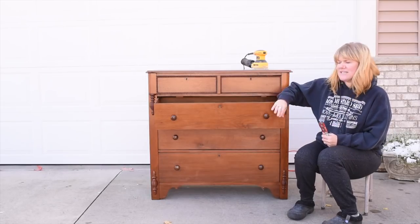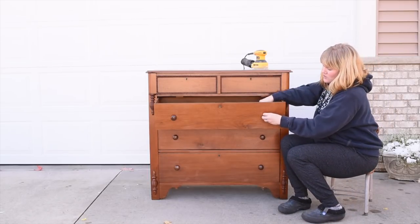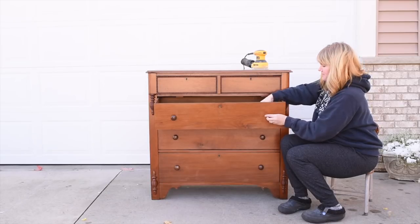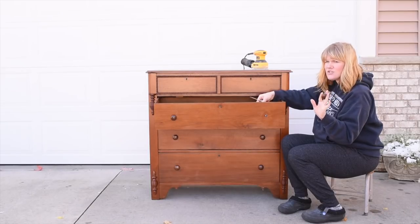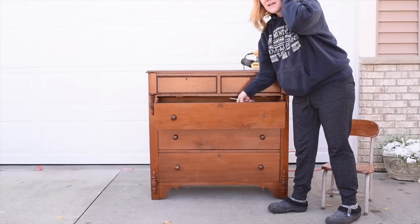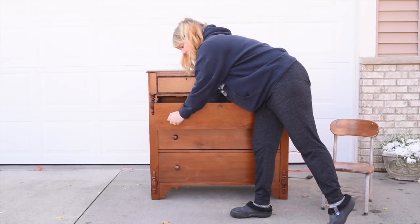The first thing I'm going to do is take the hardware off. This has a flathead screw, so I'm just going to use a flathead screwdriver and take them off. I may end up using these knobs — I'm not sure yet. I kind of wait until I finish a piece and then try on knobs to see what I like, but I definitely want them off for painting and sanding.